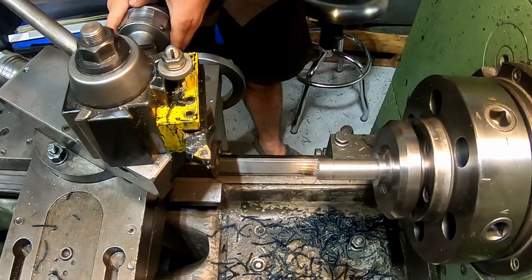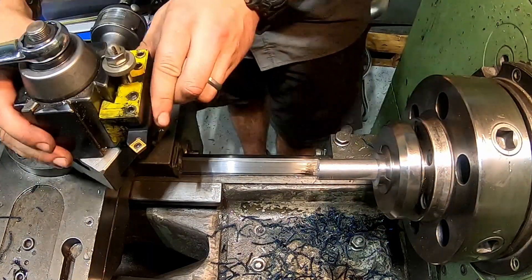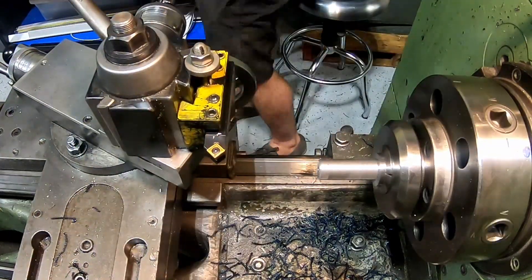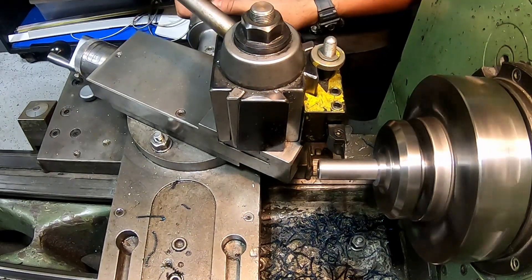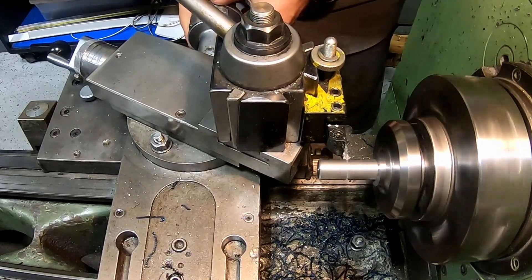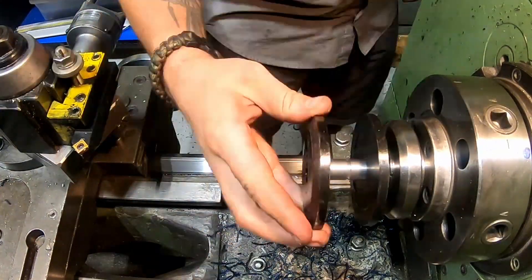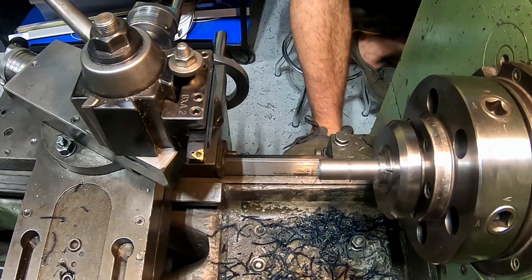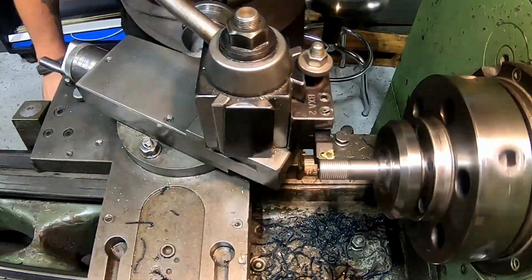I started by milling down one side to the thread outer diameter, then switched over to a chamfer tool to chamfer the end of the shaft, and then moved to a parting tool to cut a little relief shoulder where the threads will end. I made sure to test it to hold the little blade supports, then moved on to the single point threading tool where I slowly took off material until it was a perfect fit.